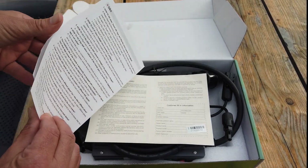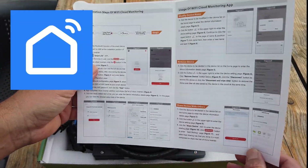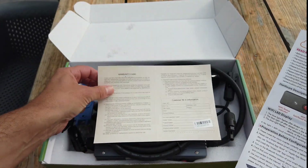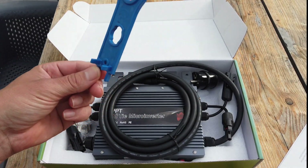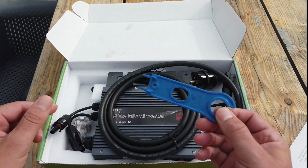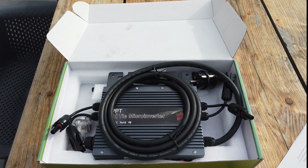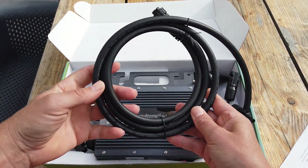We have a one-pager, which will be available in the download section. I already noticed the Smart Life app, so there will be a Wi-Fi connection where you can monitor the performance of your device. A warranty card. I also see an MC4 spanner. The MC4 connectors are already connected to the device so you probably don't need it, but if you want to undo the connection with the MC4 connector, then you need the MC4 spanner. It's a very thick and solid strong cable — it looks like premium hardware, it's well made.